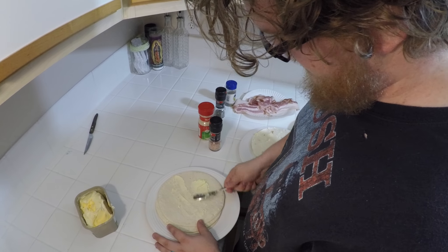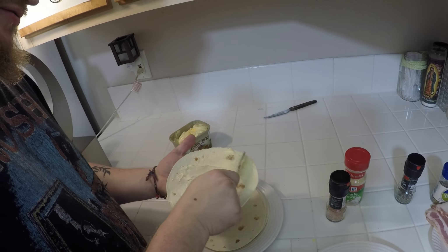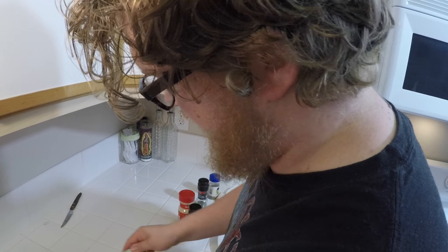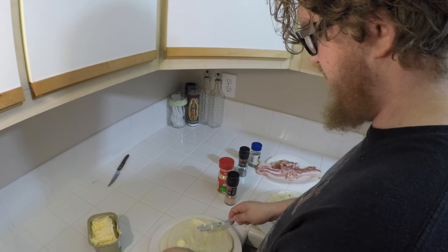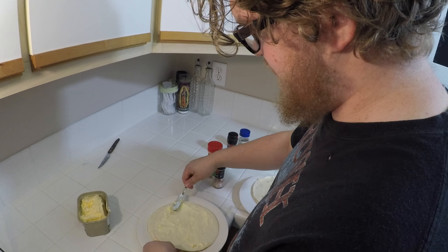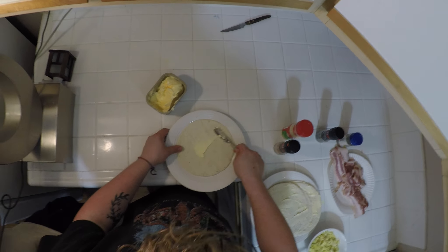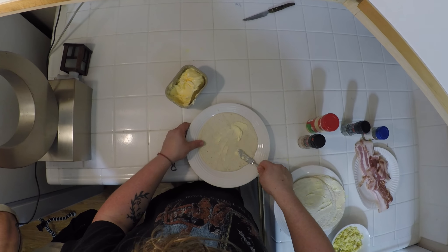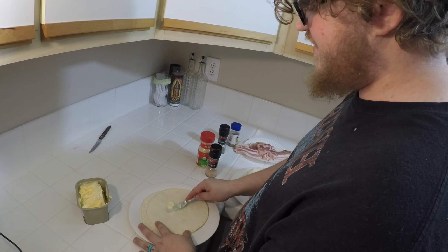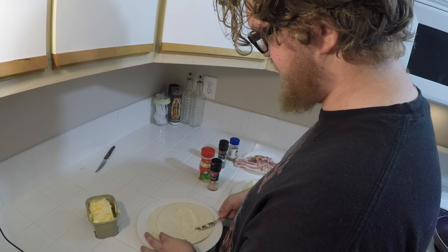Before you start, put butter on one side — you can never have too much butter. If you want to add some pizzazz to it, on top of the butter you can put Creole Tony's seasoning, just a little bit because it can be overpowering, or you can put cayenne pepper. What will happen is that's the side you're going to put on the skillet, and it makes the spices blend with the butter and makes it crunchy, so you have this cool film of whatever spice you want.